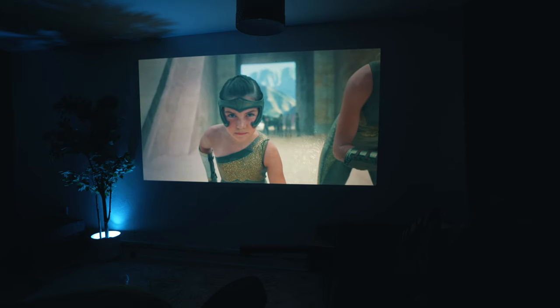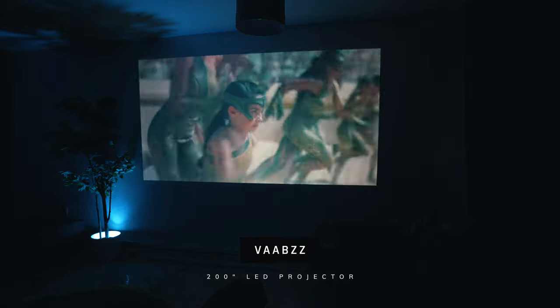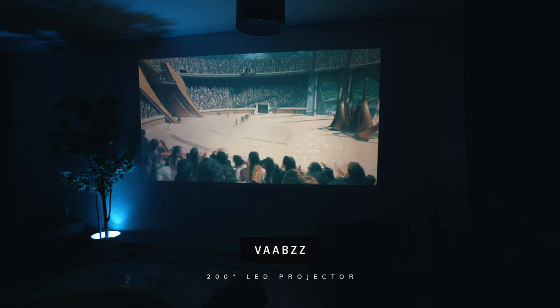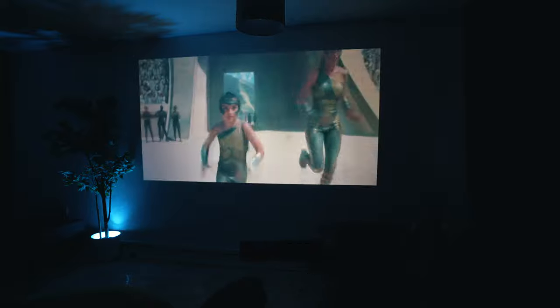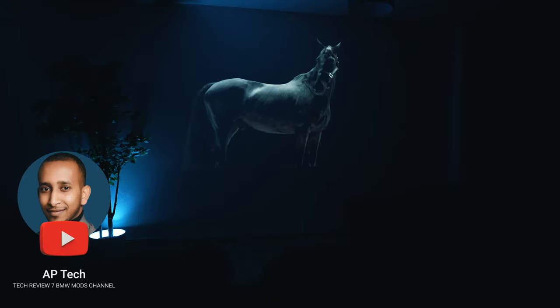In today's video we are taking a look at the brand new VABS projector. This is the 1080p LED projector. We have been sent it for a review but we have not been asked to say anything good or bad about it, and all of the thoughts expressed will be our own.